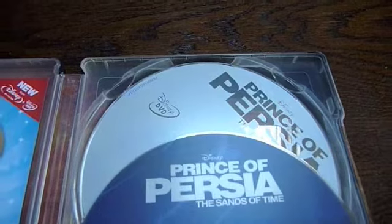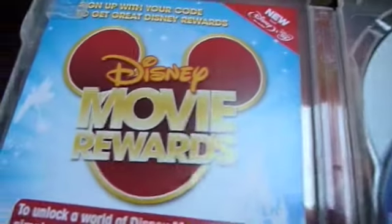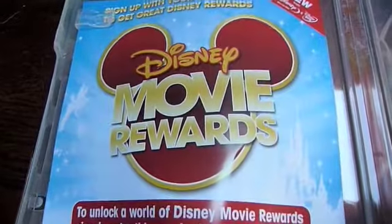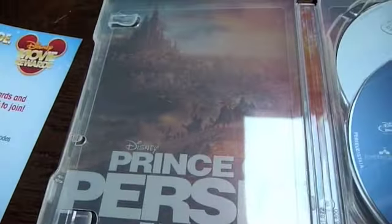As you can see, that's the Blu-ray disc and behind it the standard DVD edition. Don't forget that you get your Disney movie reward points as well, so you can cash them in for exclusive prizes. And on the back there you've got some pretty neat artwork.